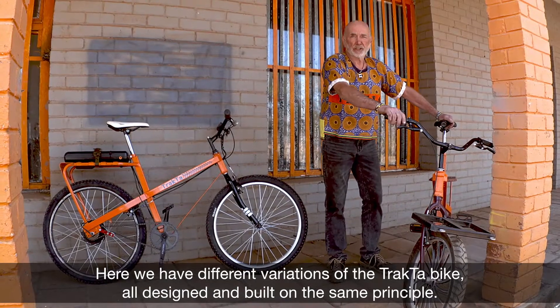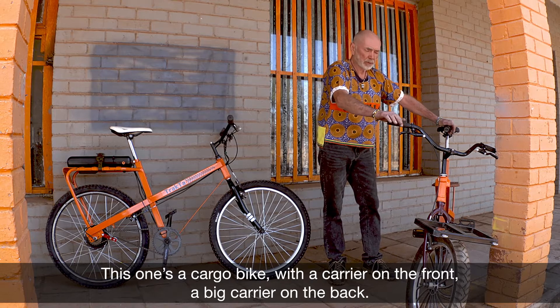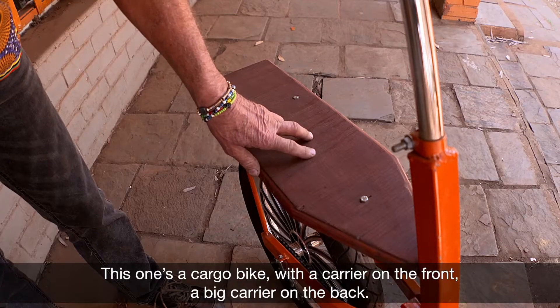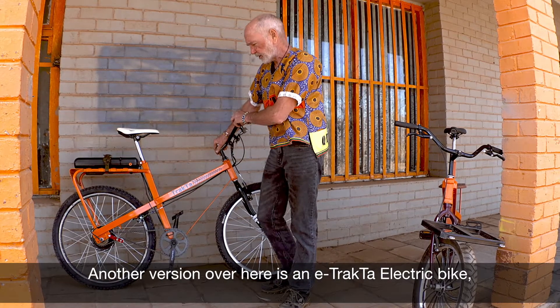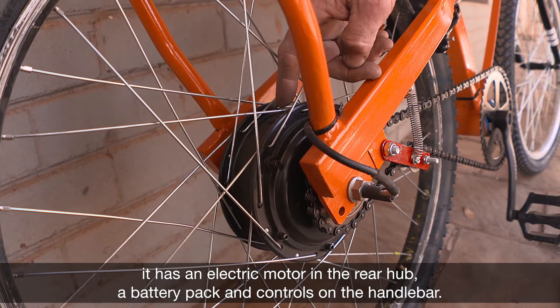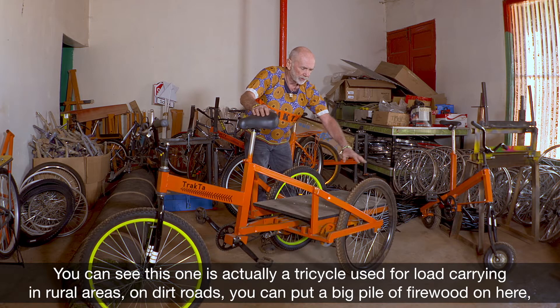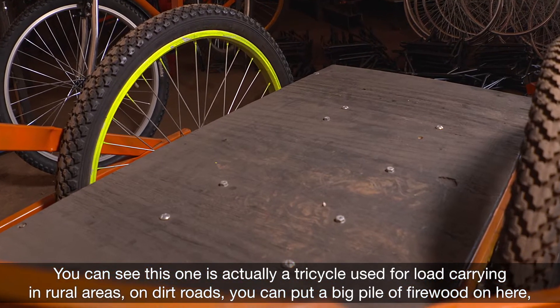Here we have different variations of the tractor bike, all designed and built on the same principle. This one's a cargo bike with a carrier on the front and a big carrier on the back. Another version over here is an e-tractor electric bike. It has an electric motor in the rear hub, a battery pack, and controls on the handlebar. You can see this one is actually a tricycle, used for load carrying in rural areas on dirt roads.